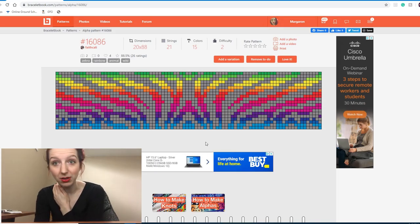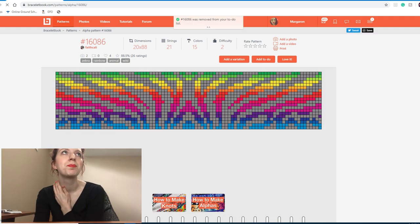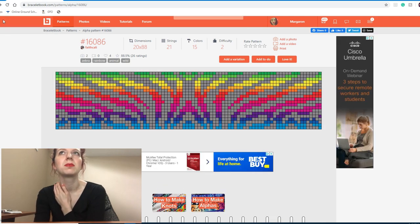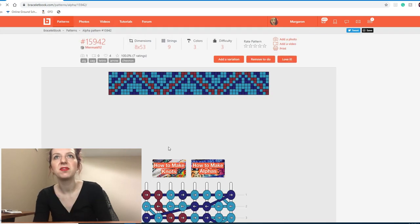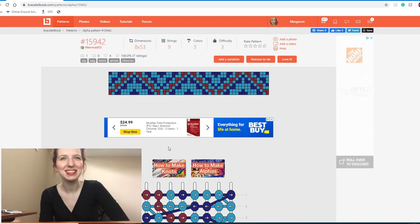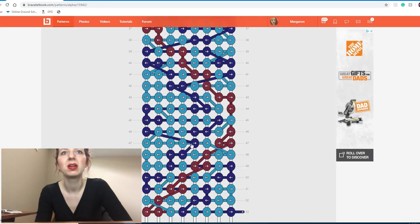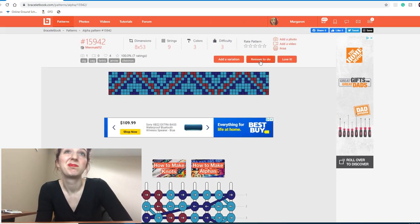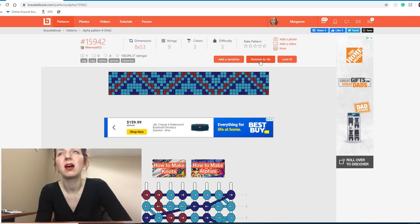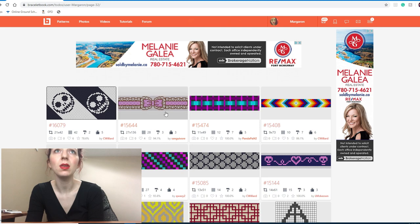This one is neat but I probably won't make it — I'm not really into animal print anymore. At one point it was something I thought looked cool, but not anymore. I've seen a few patterns with animal print accents and I'm kind of inclined to just get rid of them at this point.